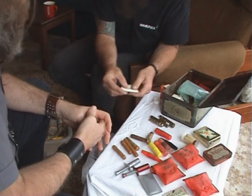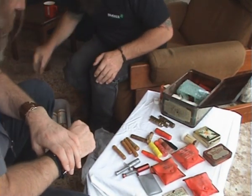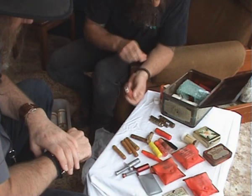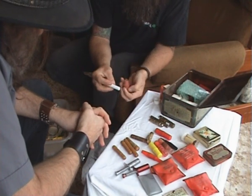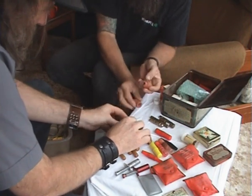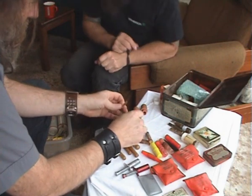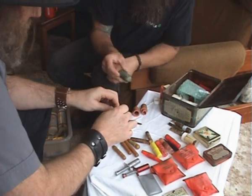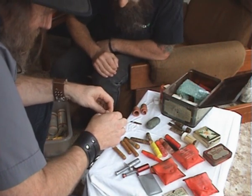From there we go to snakebite kits from America. These ones are very antique. They used a similar method with a rubber plunger to suction onto the bite site — and you're still buying something similar at Walmart today. The usual instructions are tucked away in there. It looks like there's just a scalpel blade. These are different shapes and different brands — they say Cutter snakebite kits, so these are purposely built.